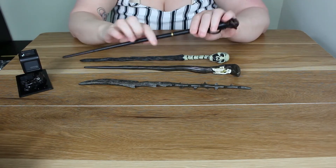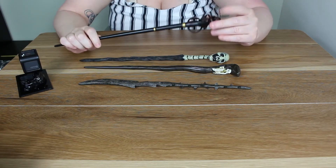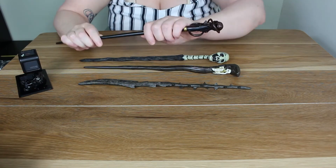It's kind of a bit confusing if you try and hold it, because this bit might get in the way, so you have to hold it down here.